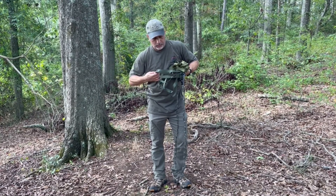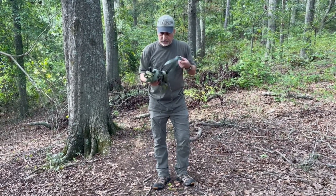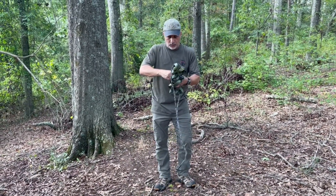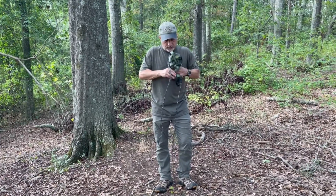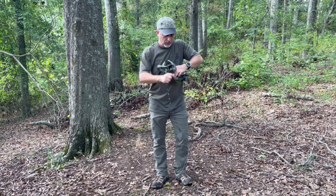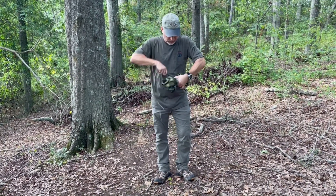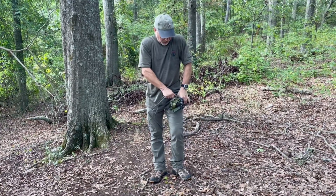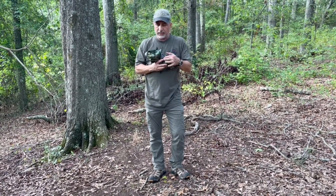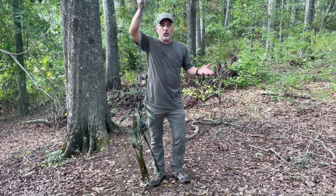Grab the two stirrups from one side and the two stirrups from the other side. Fold over any loose webbing. Then grab the daisy chain from each side and roll it up, pull it nice and tight, and you have a nice neat little package. When you unroll it — no metallic clinging.